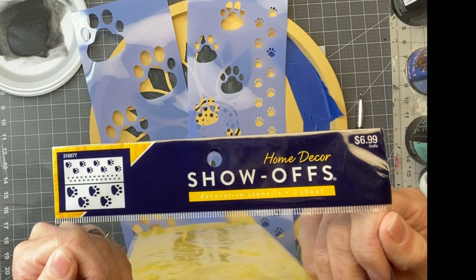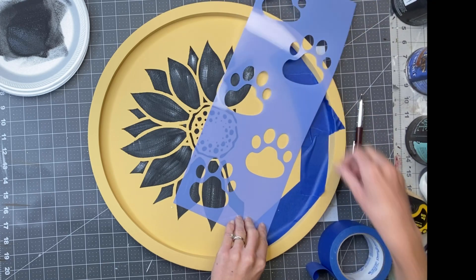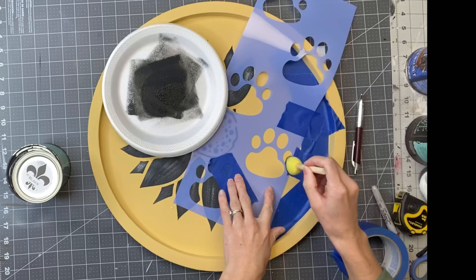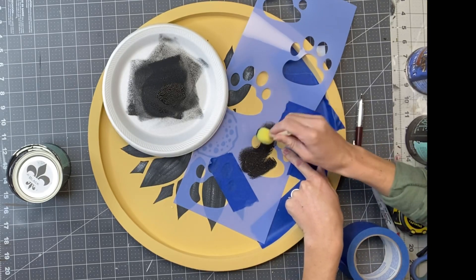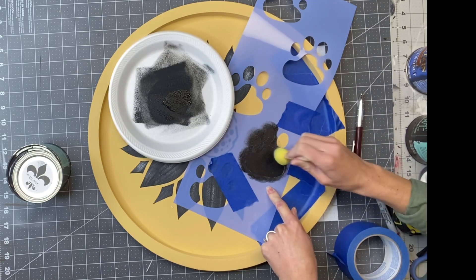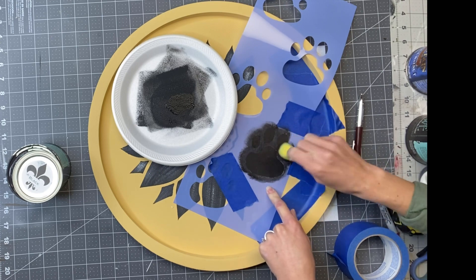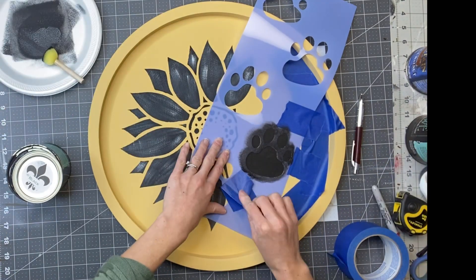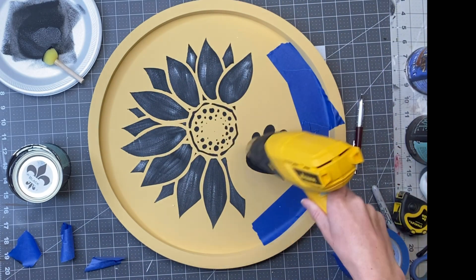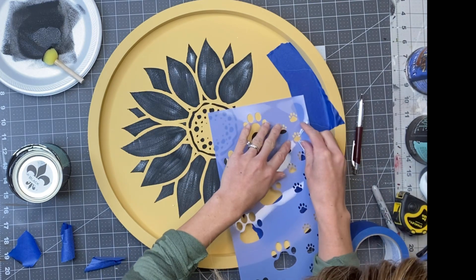I got this paw print stencil from Hobby Lobby and I'm just going to randomly fill in those areas with puppy paw prints. Since this is a little smaller, I'm going to use my foam dabber — you just need a very small amount of paint and you're just going to dab over the area. This stencil came with a variety of different sizes of paws, so I'm going to start with the biggest one and put that in the center. Before I lay any more stencil down, I'm just going to quickly dry that.